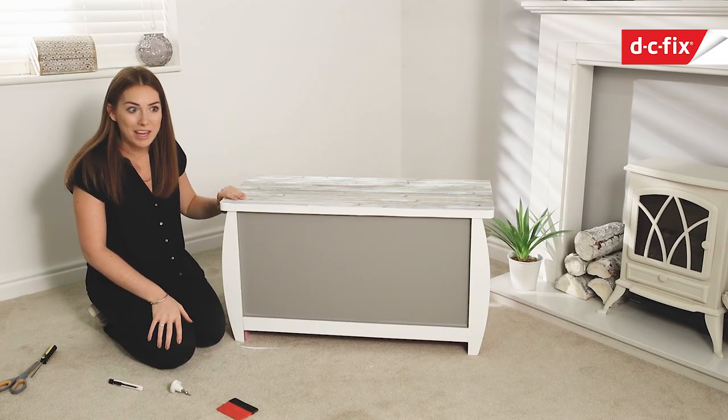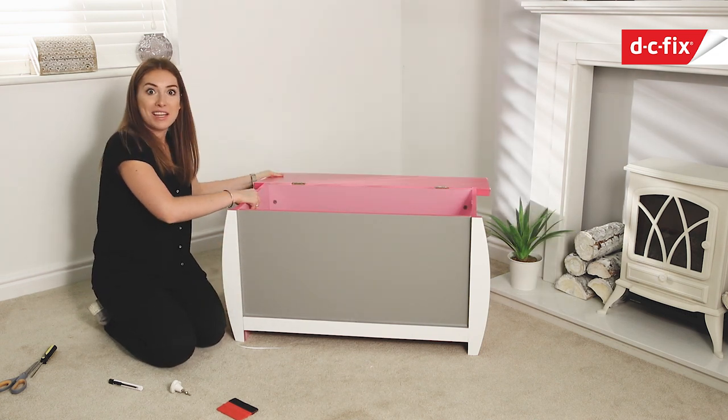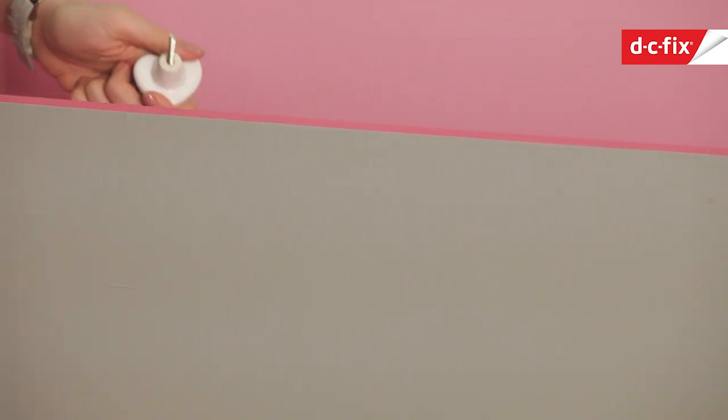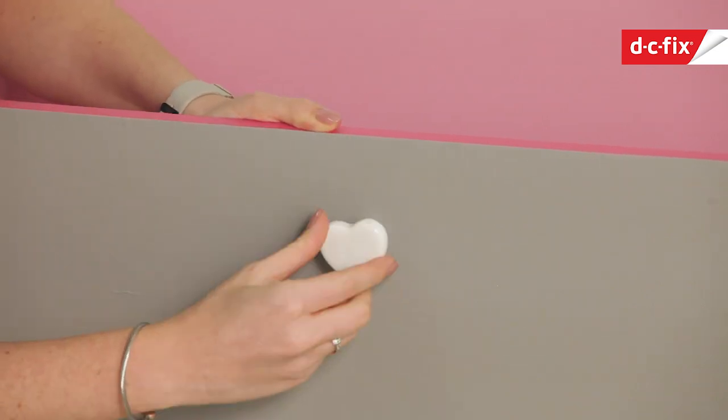The final thing to do is put the new handle back on. I need to open the lid to find where the hole is and pop the new handle in. I'll push it through from the back so I can see where it needs to come out the other side - you can even use your scalpel to create a tiny little notch so it can push through more easily.